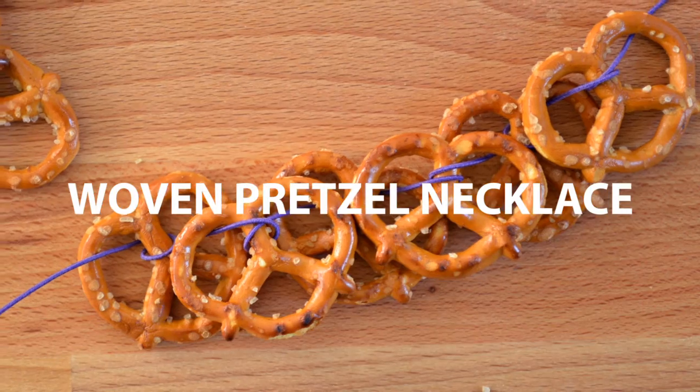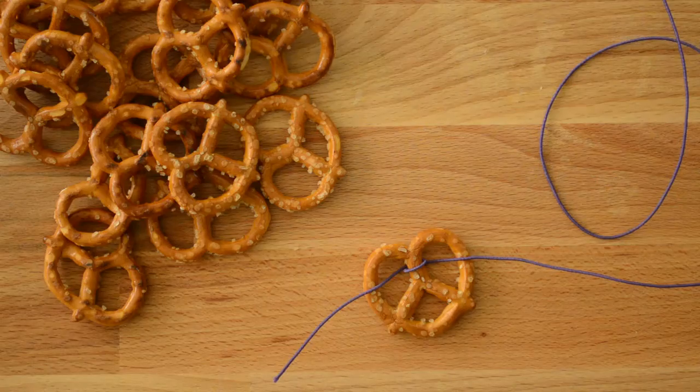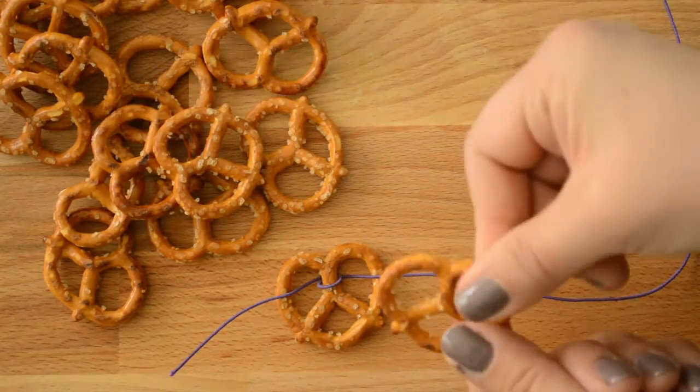The first style of necklace I'll make is the woven pretzel necklace. This necklace is more for looks than snacking. The woven pretzel necklace is made up of many lock pretzels.